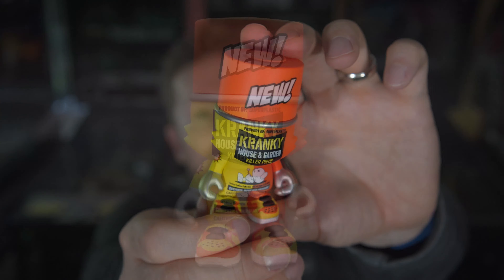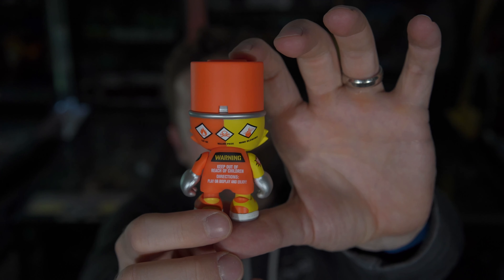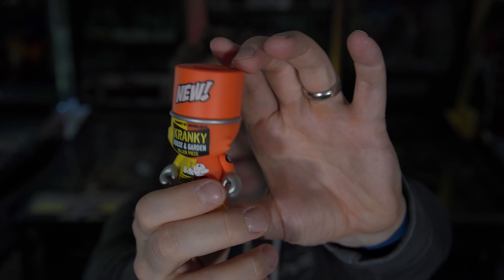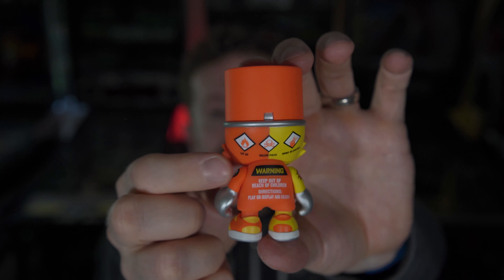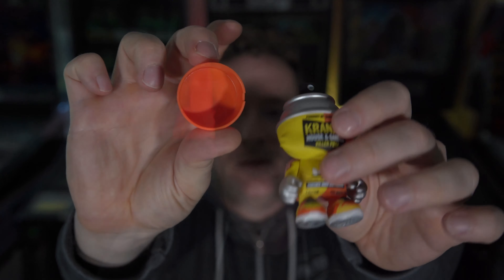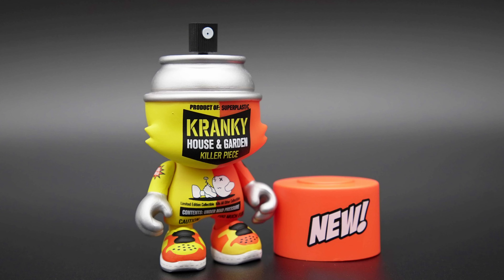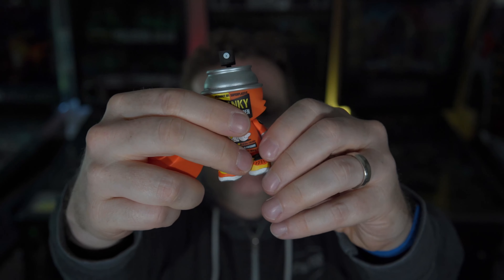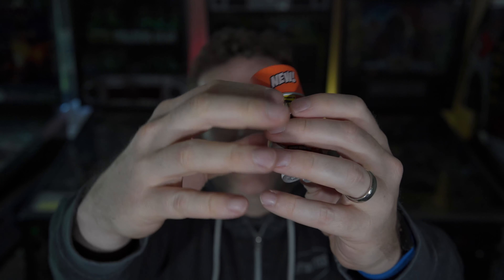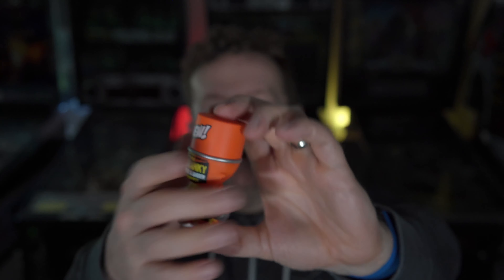Very fun little Cranky — very cool design. I like the color work on it. Obviously they're playing off of the bug spray theme — "Lit AF Killer" — funny piece. The top does come off. I was looking for a rattle ball inside, but no rattle ball. Bummer.